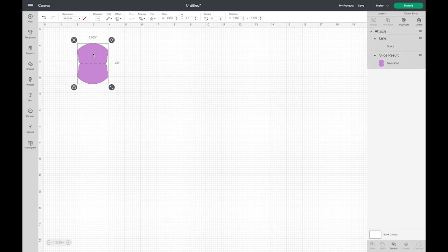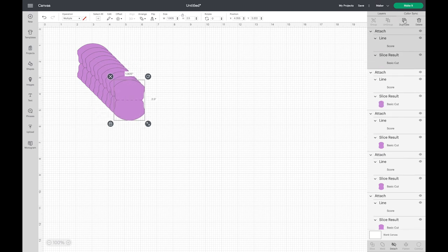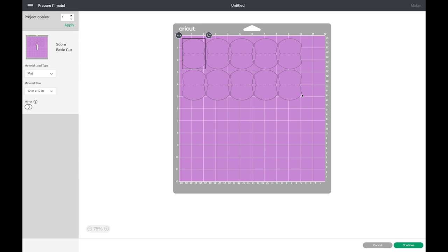Let's say you want ten of these. You can select this and come up here to the upper right corner — we already have one, so we just need nine more. Go one through nine and now we have ten on our mat. You do not need to arrange them unless you need them in a specific spot, but they've all been attached. Go to Make It, hit the mat 12 by 12, Continue — and it's already placed them close enough, trying to conserve space on your paper.